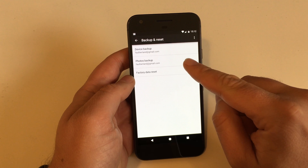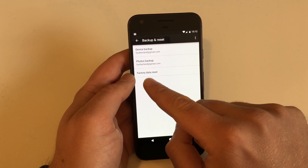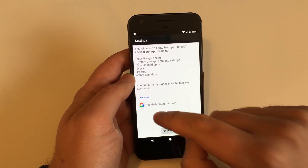There you get a last chance to do a backup of everything that is on the device, and down here you have the option Factory Data Reset — that is where you want to go.